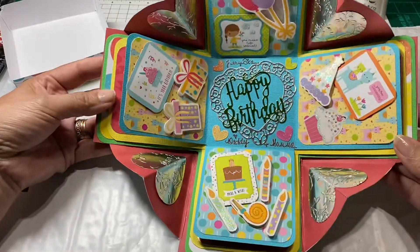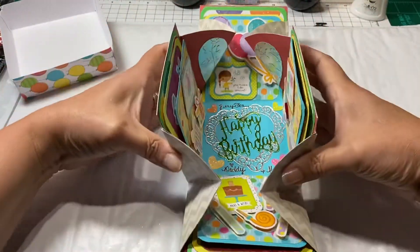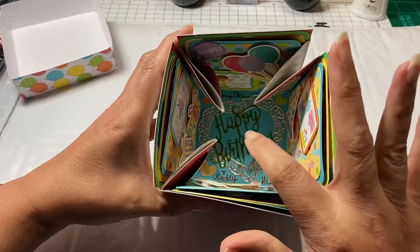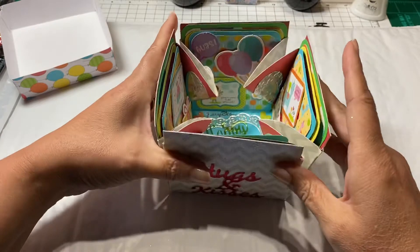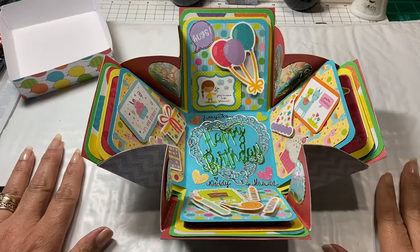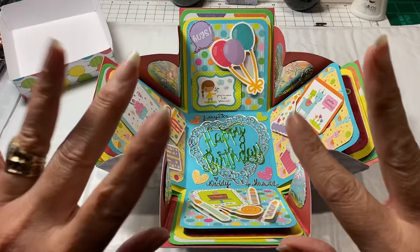That was the card I made for my daughter. I thought it would be really cool, once it's all put together, to put her a prize right inside there. I've already given her a couple of things for her birthday, but I'll definitely add a prize inside. Thanks so much for watching — I'll see you on the next video, bye!